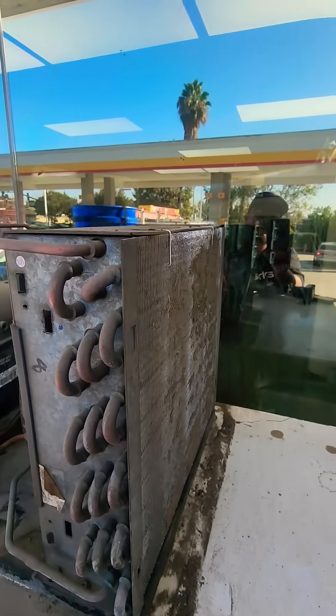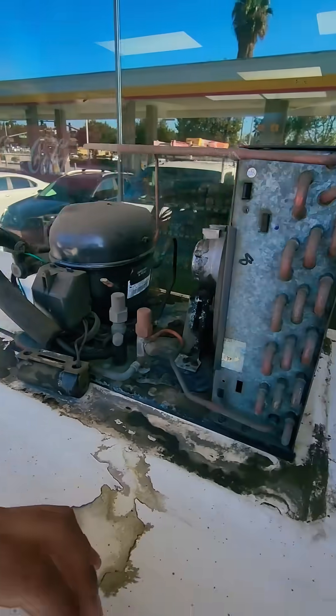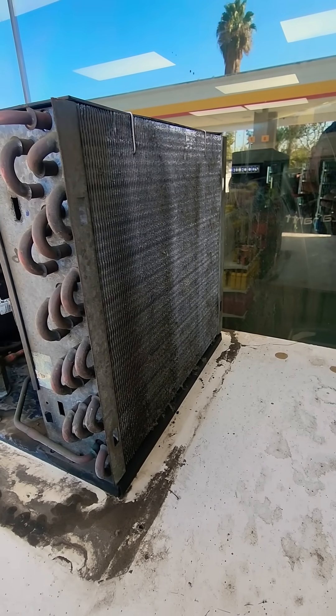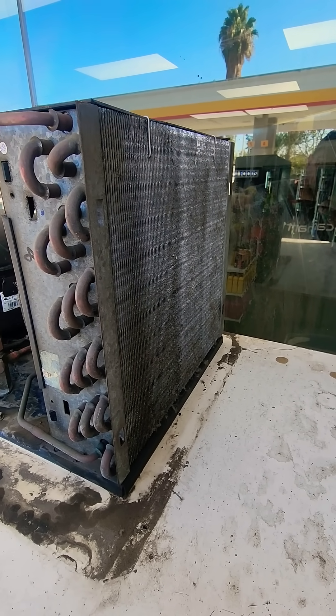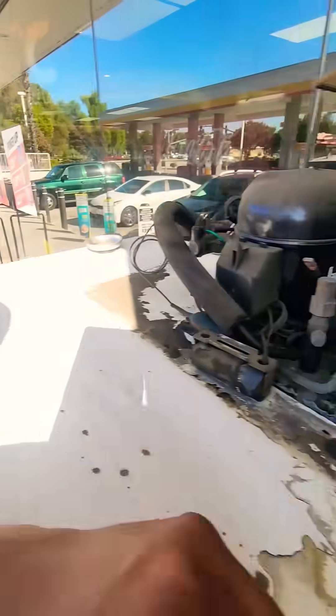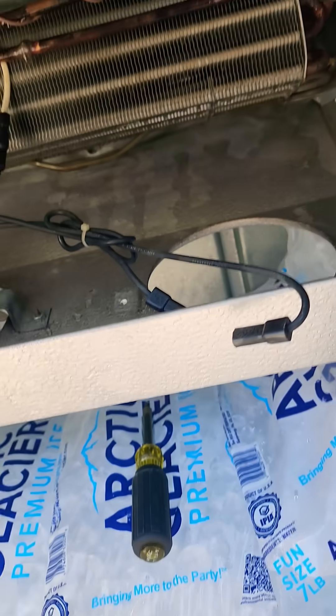Found culprit number two. I just blew it out with CO2 and made the biggest dust cloud. Still got to clean the coil with coil cleaner, probably put a little bit of water in there — it's pretty dirty. Made the biggest dust cloud; all the customers were giving me dirty looks. It is what it is. I had to drop the evaporator coil so that way I could access these nuts back here.